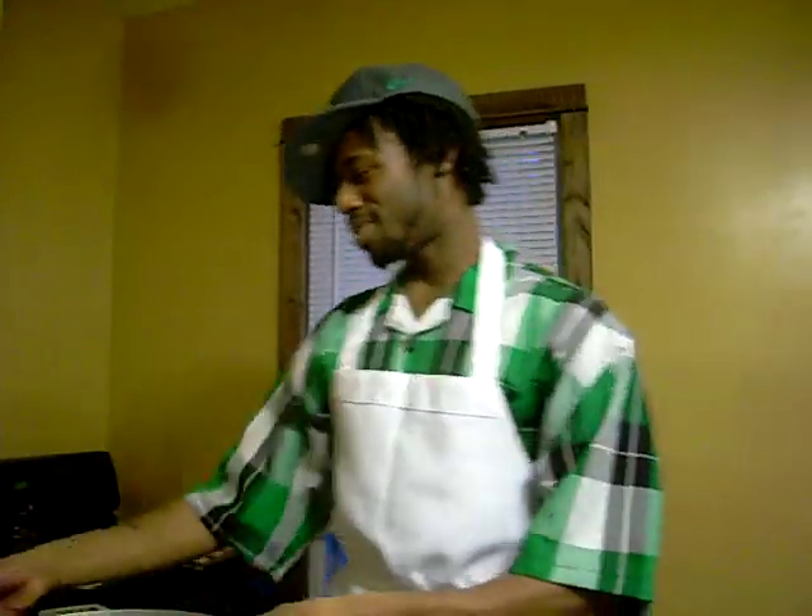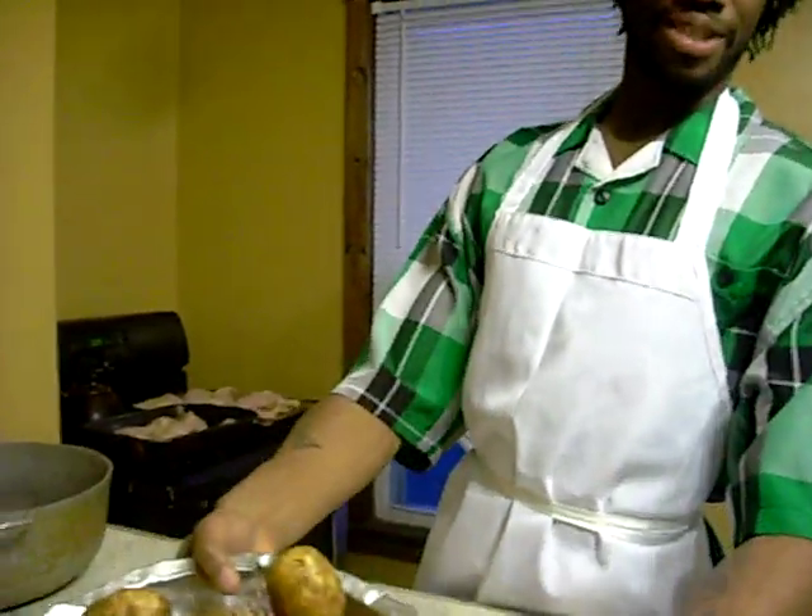I'm going to probably do some green vegetables just to even things out. But first, we're going to start with 5 pounds of potatoes.